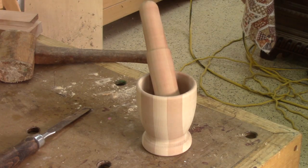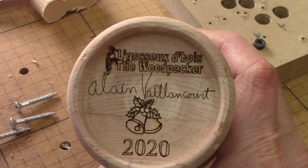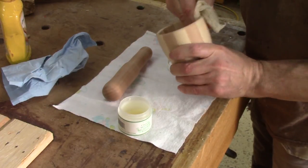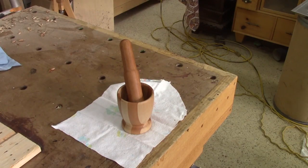Finally, the turning is finished. I just need to burn my signature on the bottom. Here it is. For the finish, I use some salad bowl finish. In fact, it's a mix of mineral oil and beeswax. When I'm done, I have this.